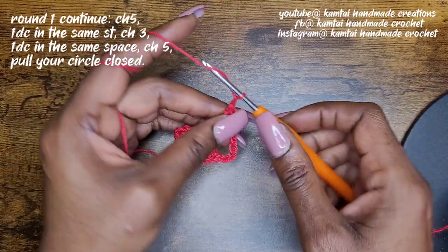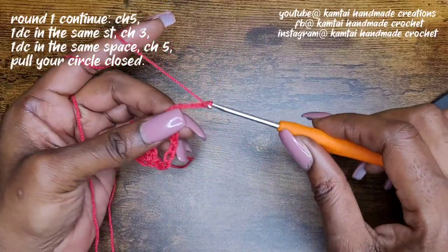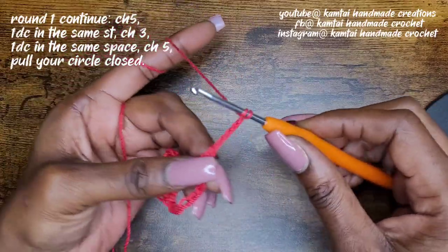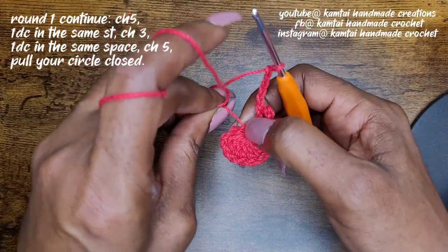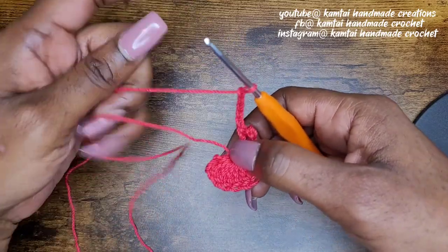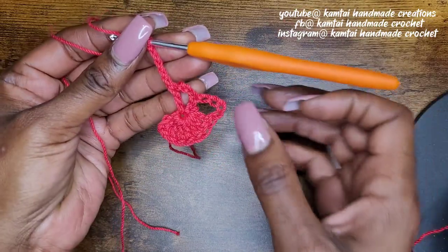Go ahead and chain five: one, two, three, four, five. And then go ahead and close your magic circle — pull it nice and tight. So this is what it should look like so far.